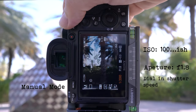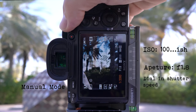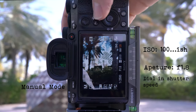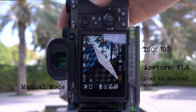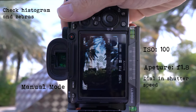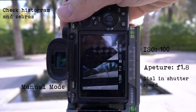If you're shooting in a darker environment and the shutter speed drops below the same number as your focal length, you may have to raise the ISO. But where I'm shooting now it's bright, so I set the ISO to 100 and dial in the shutter speed. I'll quickly check the histogram and make sure my zebras aren't dominant in that bright area, just to ensure my highlights aren't clipping.